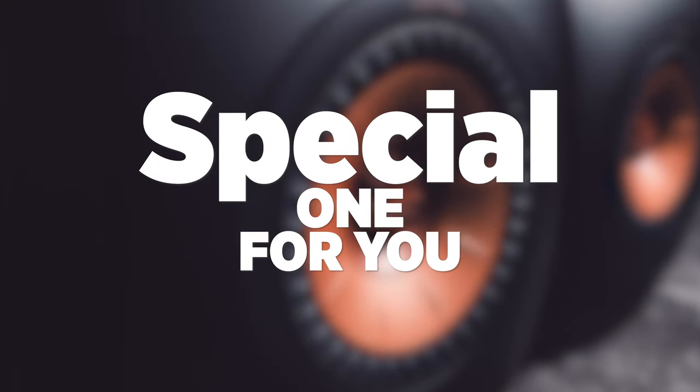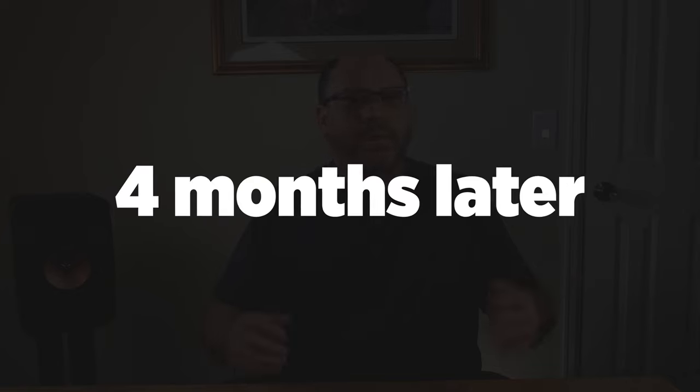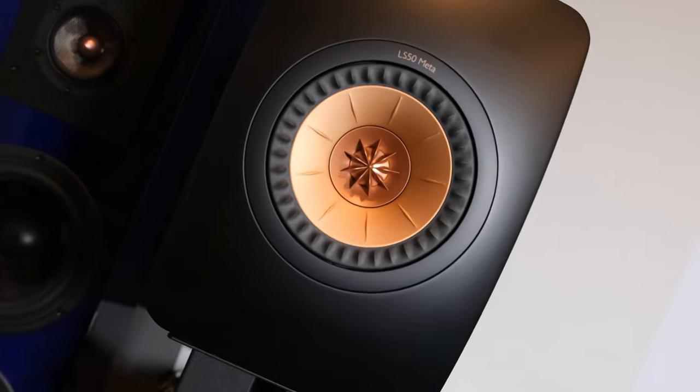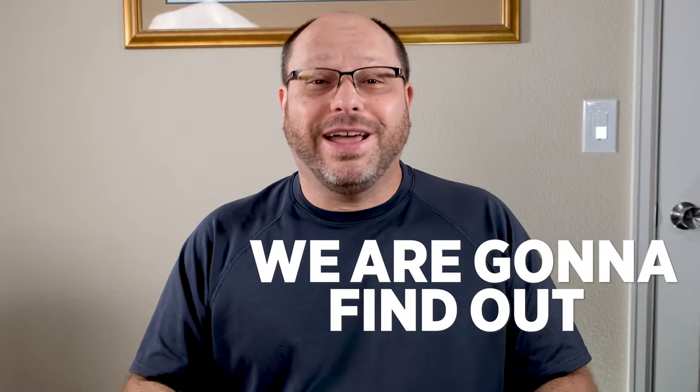Today we've got a special one for you. I've been waiting for a really long time to get my hands on these speakers, and now four months later I finally get a chance to check out the KEF LS50 METAs. These are the new ones with their new technology that have taken the world by storm. Are these things living up to the hype? We're going to find out today.